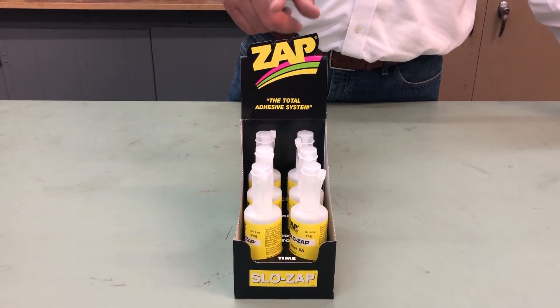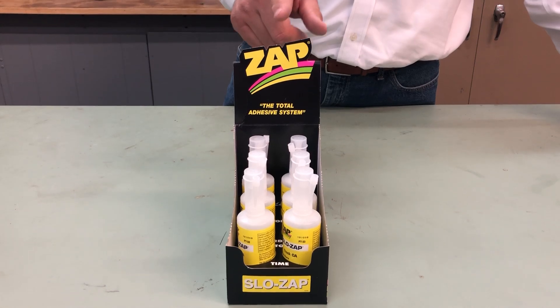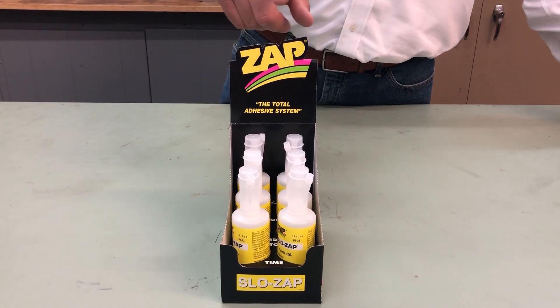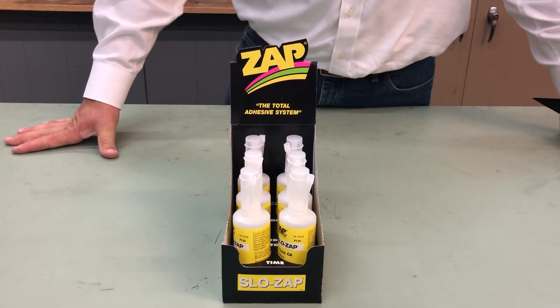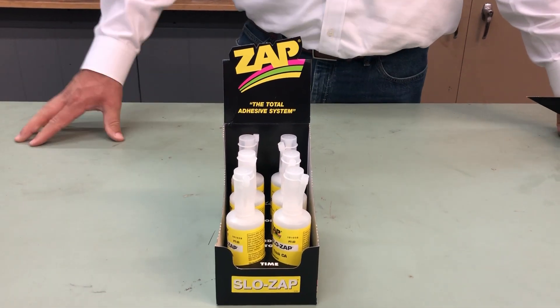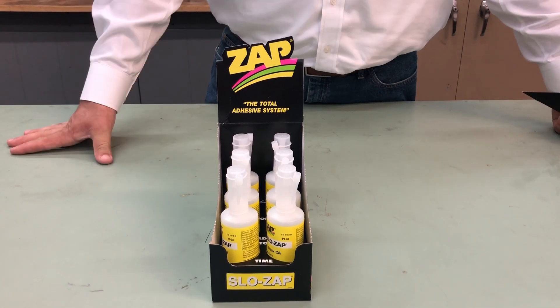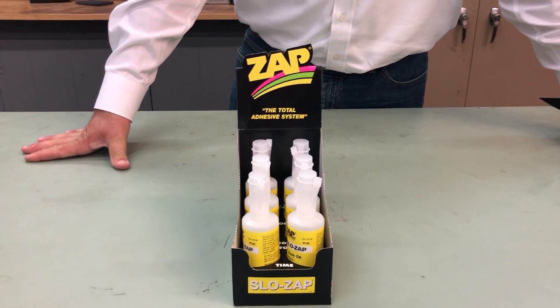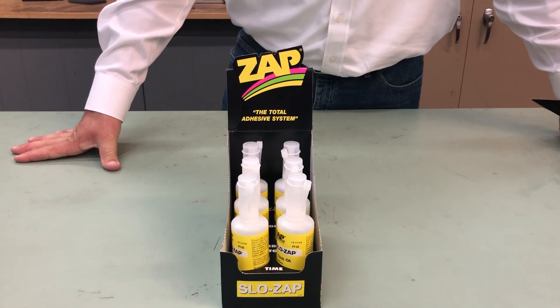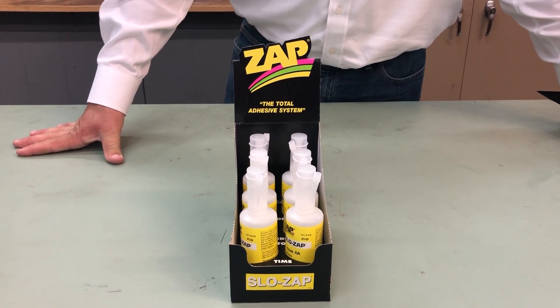If you've got questions on carrying the Robart products or the Zap products in your store, or how to display them, give us a call at 630-584-7616, or check out the full Zap line at www.robart.com and click on the Zap Adhesives tab at the top banner, or follow us on Facebook, YouTube, Pinterest, and Instagram. Have a good day!